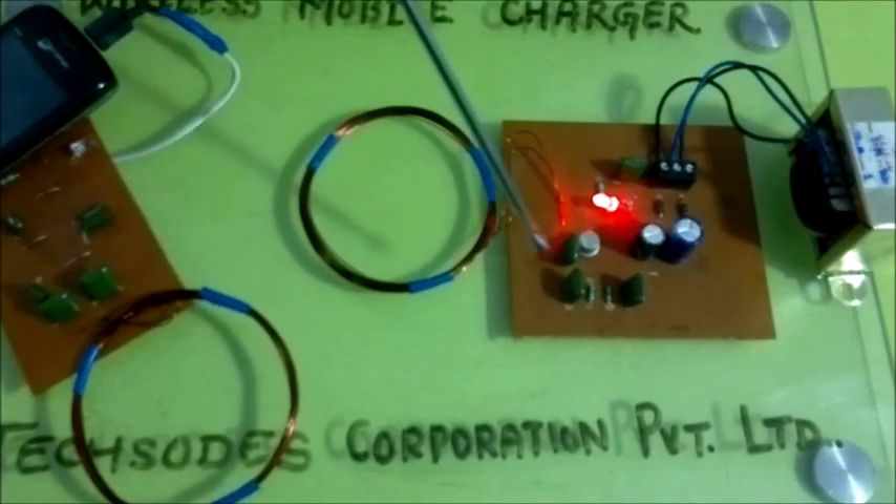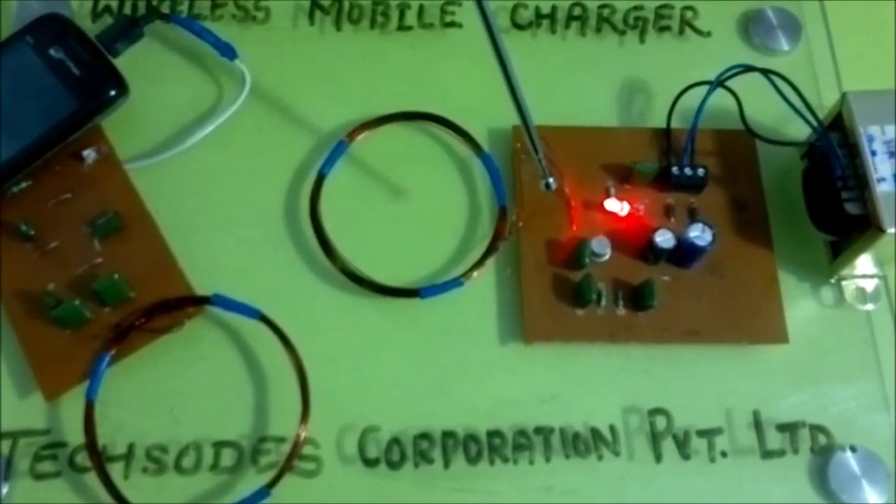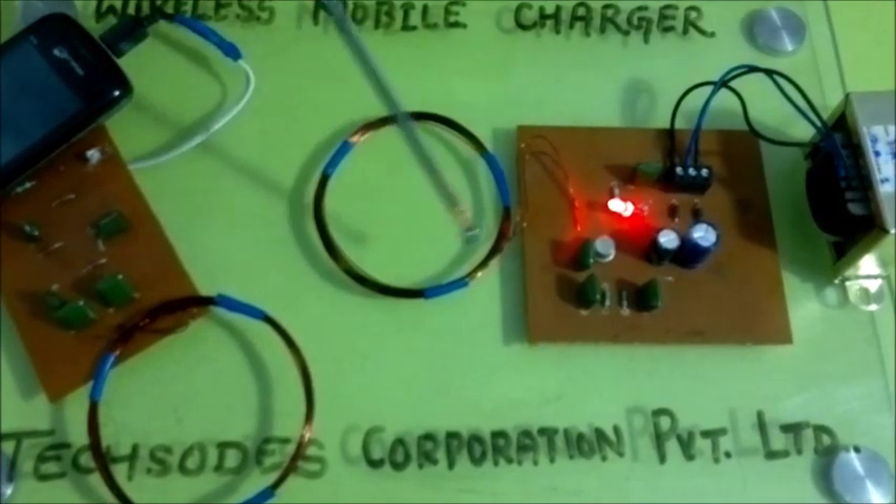There is an oscillator circuit which generates a frequency of 8MHz and transmits in all directions through this coil.